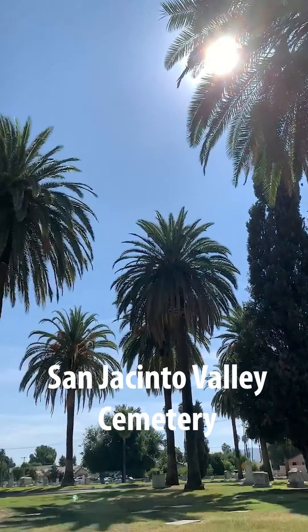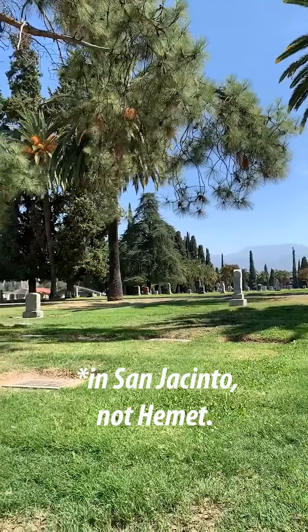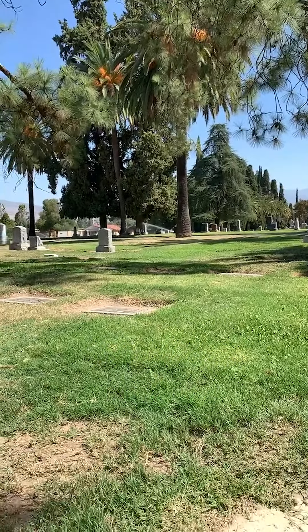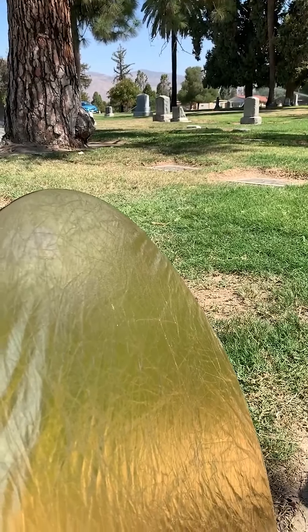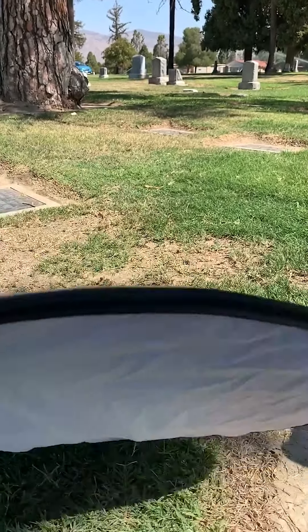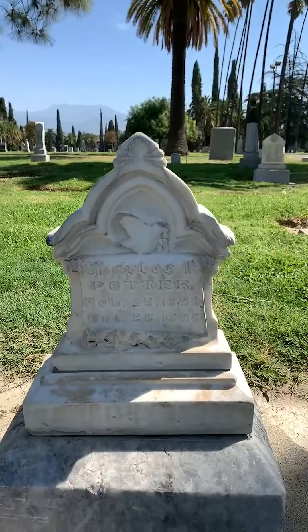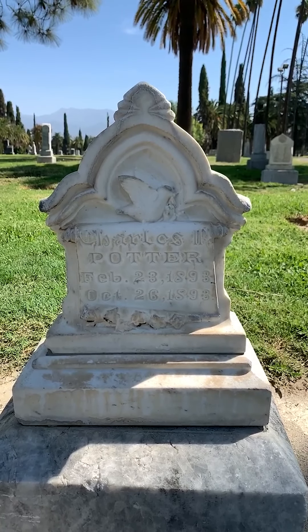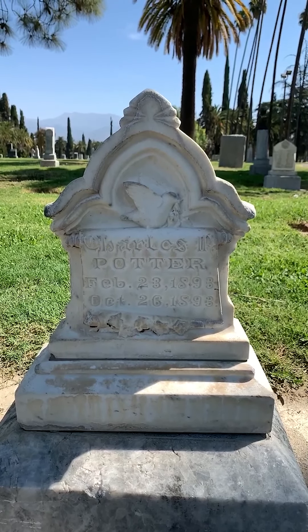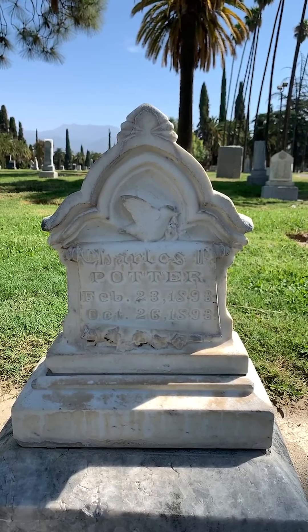We're at the San Jacinto Valley Cemetery in Hemet, California, and I've got my bounce reflector slash scrim slash multifunction tool here for controlling light. This is a stone for Charles Potter, who just lived a few months — eight months old — and died in 1893.